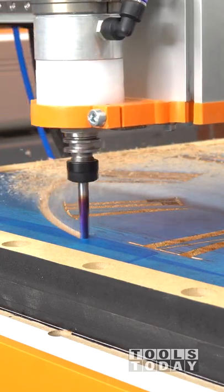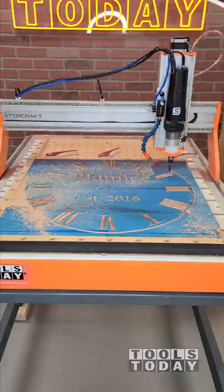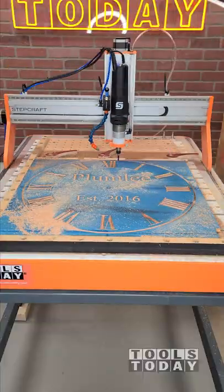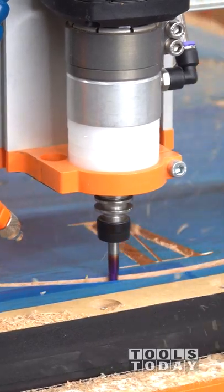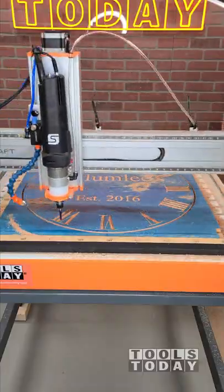Got it all switched out using the auto tool changer for the 46202-K 1/4 inch down cut bit. Using down cut bits here to ensure that we have a chip-out free surface on that masking, to make sure that we have nice clean cuts — always wanting to use down cut bits whenever you're working with masking.